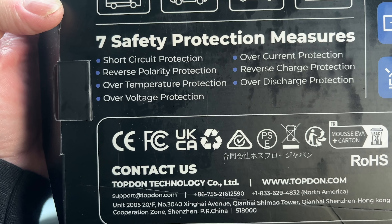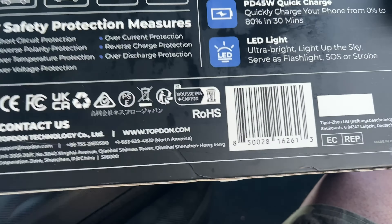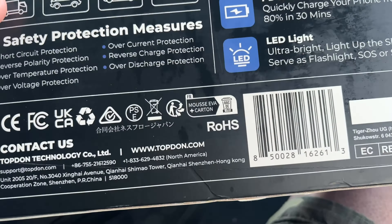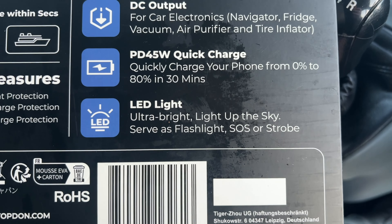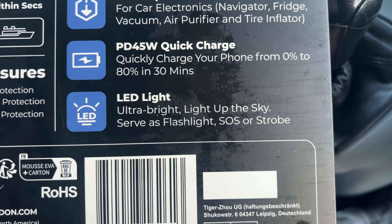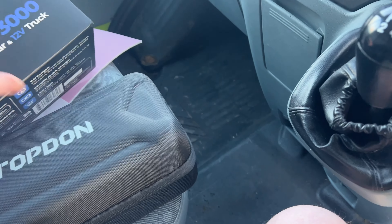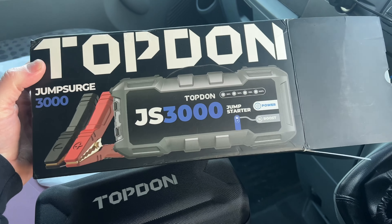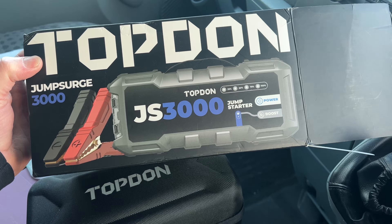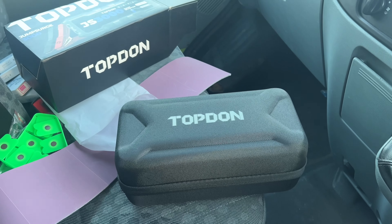They do reckon that this starts up to 9-litre petrol and 7-litre diesels. 2400 milliamp hours, cranks the engine in seconds. It's got short-circuit protection, reverse polarity, over-temperature protection, over-voltage, over-current, reverse charge, and over-discharge — so basically if you put the leads on wrong it won't pop anything. DC output for cars, fridge, vacuum, and so on. Quick charge: 0% to 80% in 30 minutes. That's pretty good. Top done — well impressed.